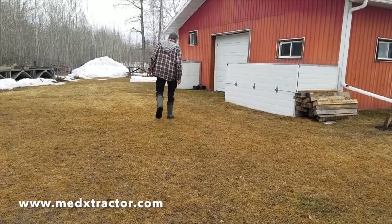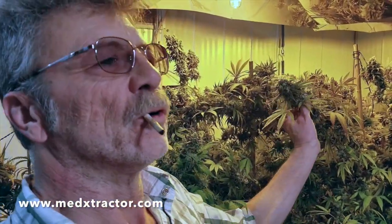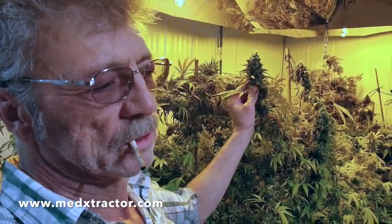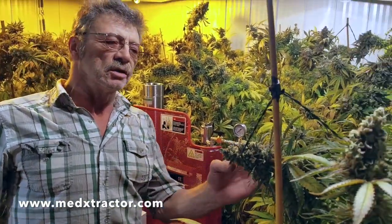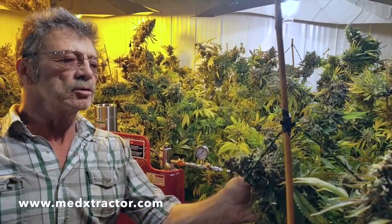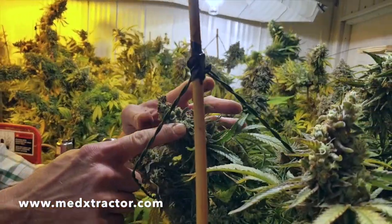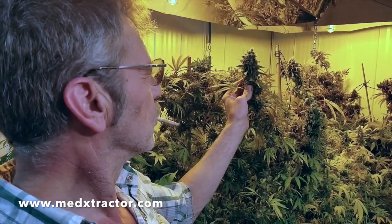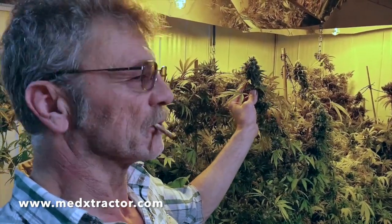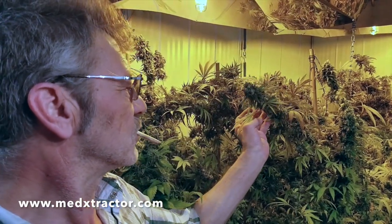Them horses got me good. I grow 100% organic in full living soil. These are my own genetics — this is my newest crossbreed. It's a quarter blueberry, quarter lemon, and a half Tut, known as Tutankhamun. I prefer to grow outside in a greenhouse with natural light, but I have to make meds in the winter, so this is what I do.